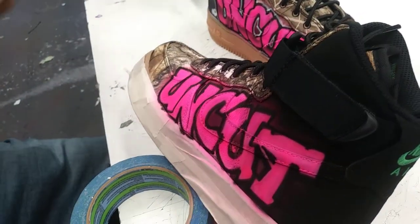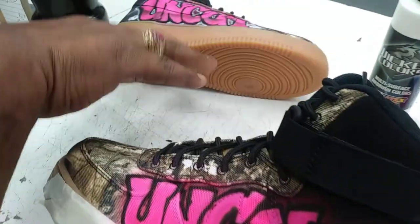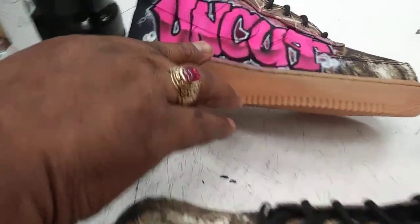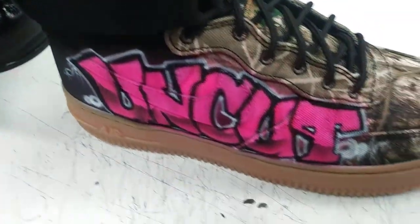And then this little technique right here that kind of looks like a line, but not quite — kind of like a faded line. That right there makes graffiti look so much better.